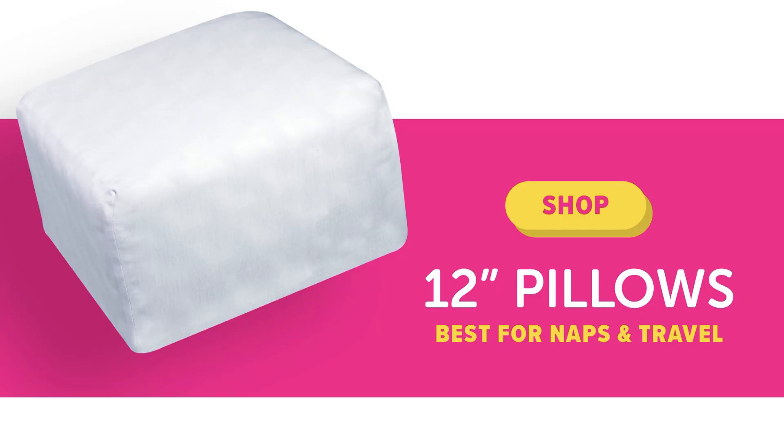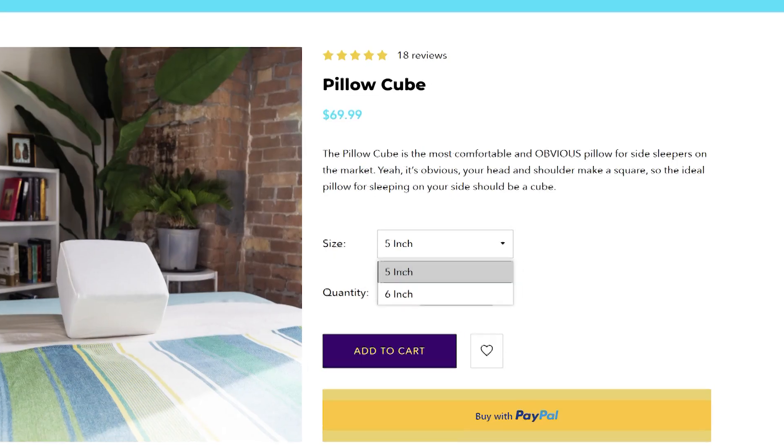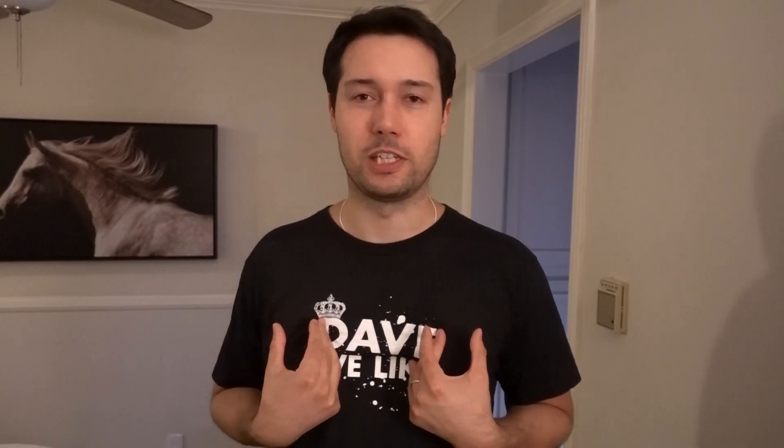Well, when you turn a certain age, you might feel certain things. In all seriousness though, we've got the Pillow Cube — the original one. It's about 12 inches, and they have two particular models: there's the 5-inch as well as the 6-inch. I went with the 6-inch version because that ratio just makes sense. Let's go with the 6-inch.